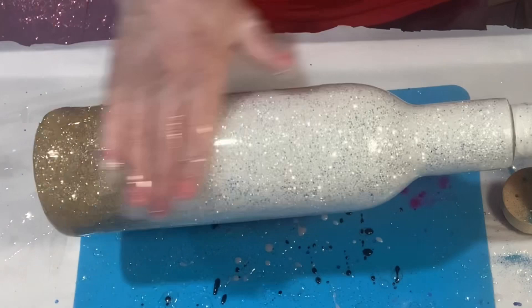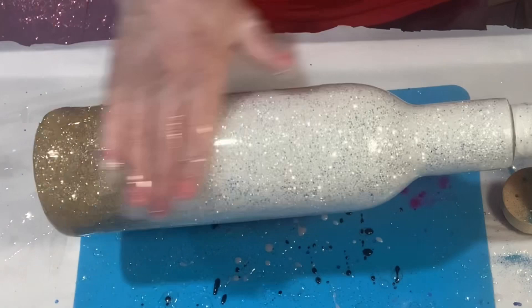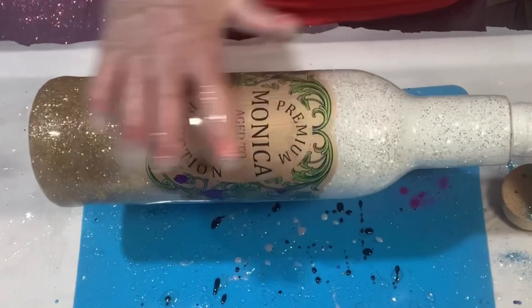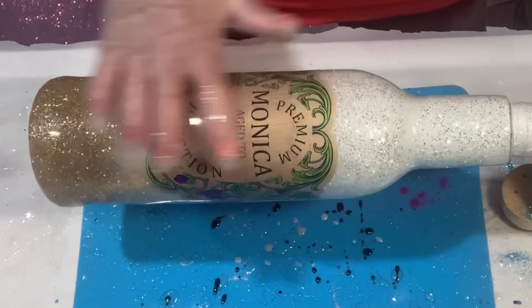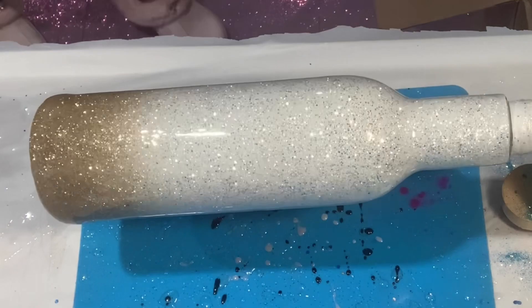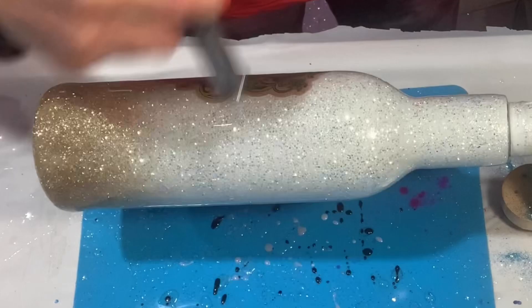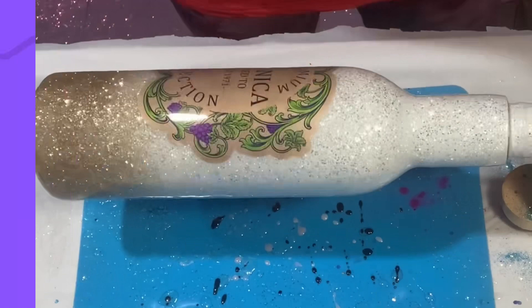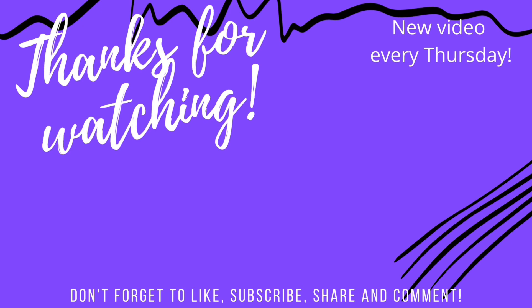Thank you all for watching. Please give me a thumbs up, like, subscribe, share, comment — I love to hear your feedback. Make sure you check out my Facebook page as well as the Glitter Makes It Superstars page — they have a lot of talented creators and some fun contests every Sunday. I used 30 ml of epoxy on this too, because this bottle is a big boy. So 30 ml of epoxy and now I'm done — I'm going to torch it and I will see you all in the next video. Thanks, bye!